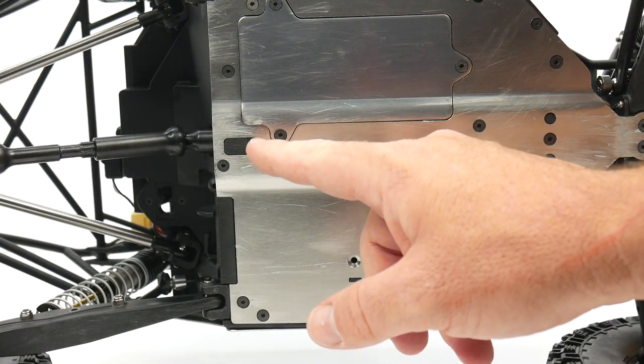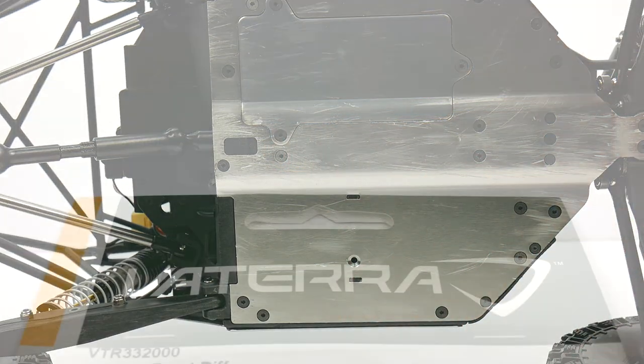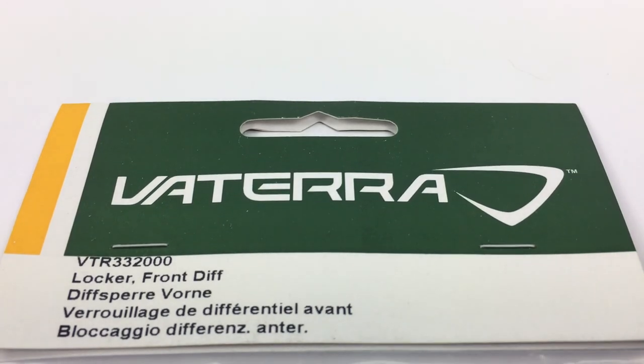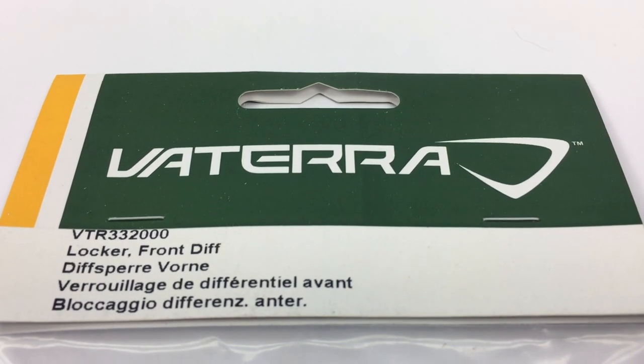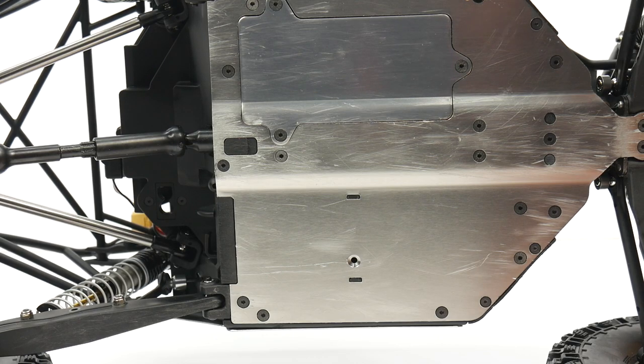To lock the center differential and make it legal for U4RC racing, I'm using a Vetera RC front diff locker for the Twin Hammers. It dropped right into the center diff of this Rock Ray and now I have a locked center differential to race legally.